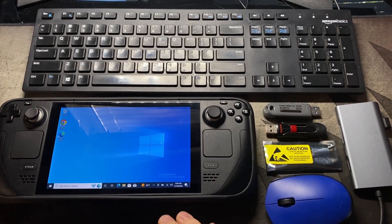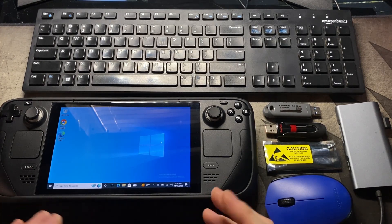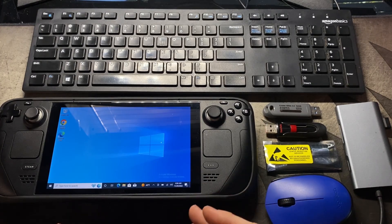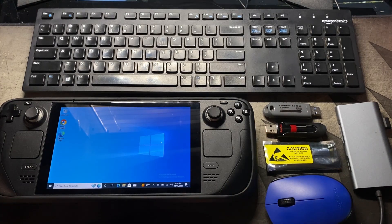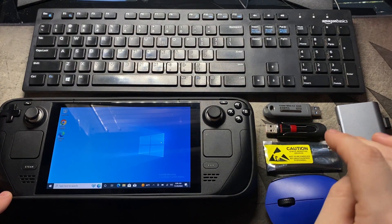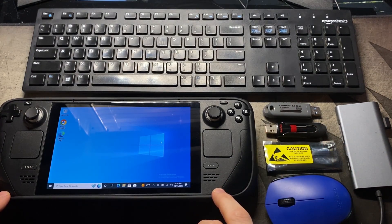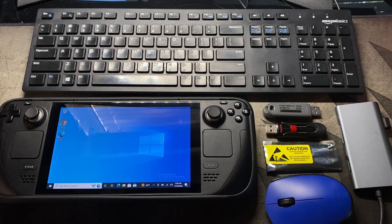Hey everybody and welcome. Today I'm going to show you guys how to get Windows on your Steam Deck using only your Steam Deck. Now there is another way to do this, but it's a lot riskier because you're using somebody else's Windows file, which is pretty much an exact copy of their system, and you can get all the bad and the good. So this way we're going to be downloading an official ISO from Microsoft, and then we'll be putting it on a bootable, swapping out our internal SSDs, and then installing Windows that way. So it'll be safer, a lot more steps, but it'll definitely be safer.